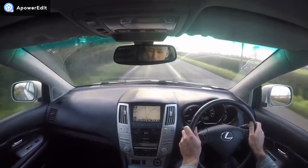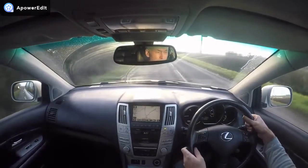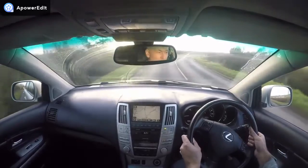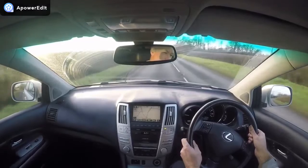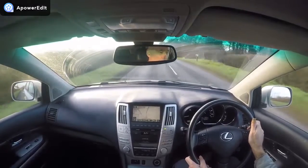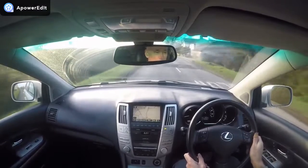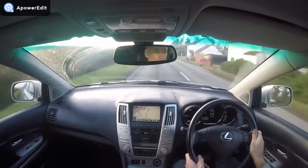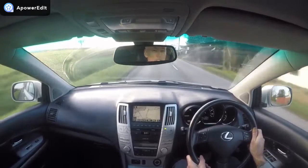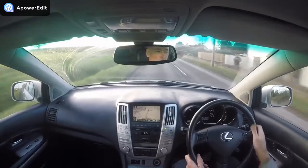The brakes give a nice solid pedal — no vibrations or pulsing, which suggests everything is good underneath. Also listening out for any wind noise that might be coming in from a sunroof seal, windscreen seal, or door seal being damaged, but this is exactly as it should be — absolutely beautifully quiet in here.